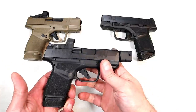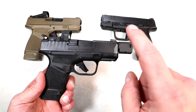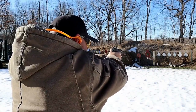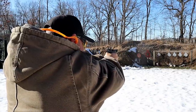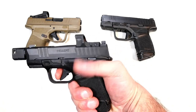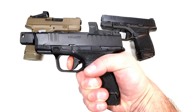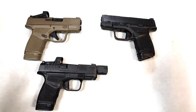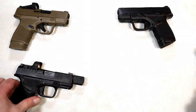Last year they came out with the RDP — Rapid Defense Package. It has a 3.8 inch barrel with a self-indexing compensator to reduce muzzle rise and recoil. Same overall features except they added an ambidextrous thumb safety as an option and a Gen 2 trigger. I can't say I noticed much of a difference with the Gen 2 trigger opposed to the original — both five and a half pounds.